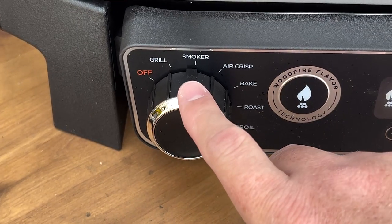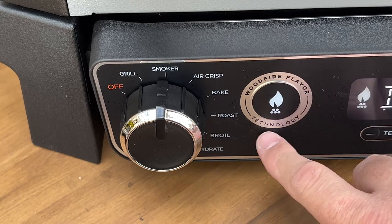We're going to add some wood pellets to it and reverse sear these steaks. Now there are two ways you can add that smoke flavor to your cook. You've got the regular smoker setting on the dial — you turn to smoke, set the temperature and the time, and you give it the smoke. Or if you just want to add some of that wood fire flavor while you're grilling, air frying, baking — hit that Wood Fire Technology button and you can get a little smoke flavor in there.